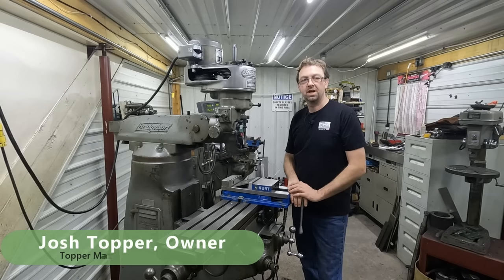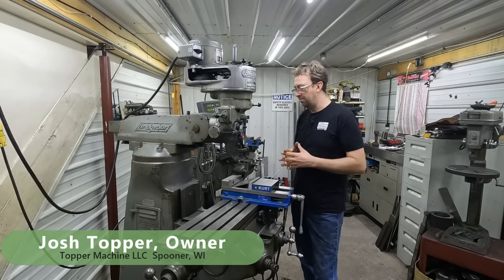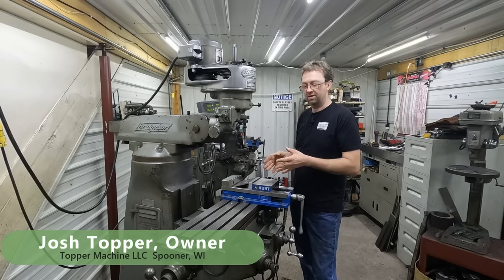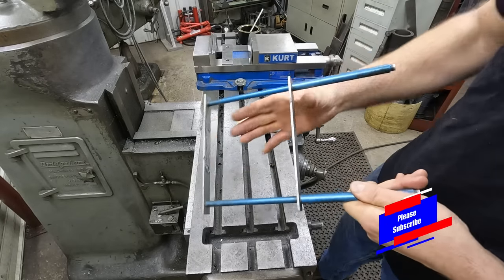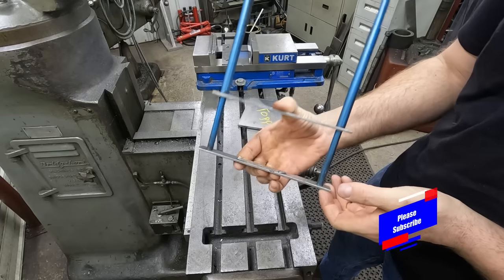Hello, welcome to Topper Machine. I'm Josh Topper. As you know, setting up parallels can be tricky, can be a problem, but I have some really easy shop solutions for this. I'm going to show you all the options there are for keeping parallels in place. Our first option here is this spring-loaded parallel keeper.